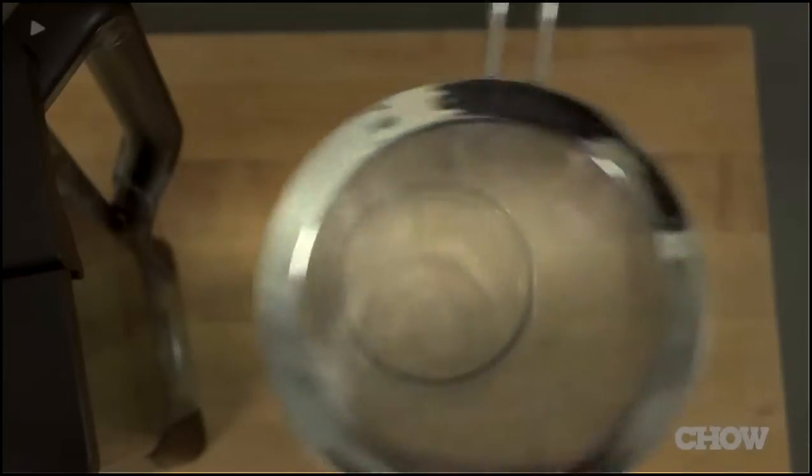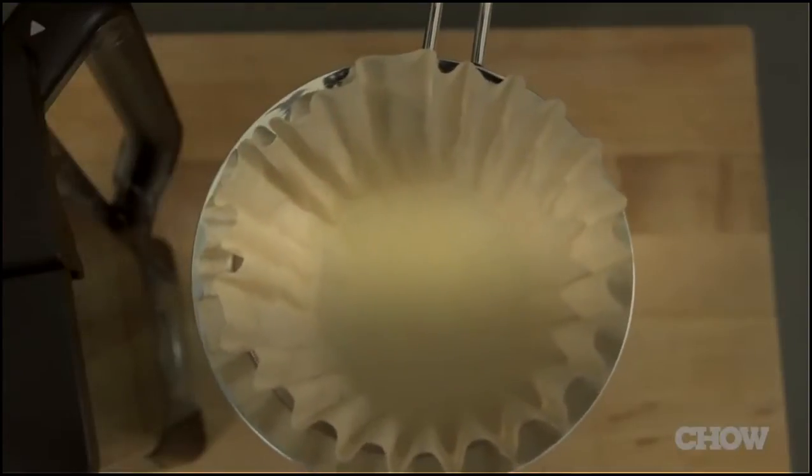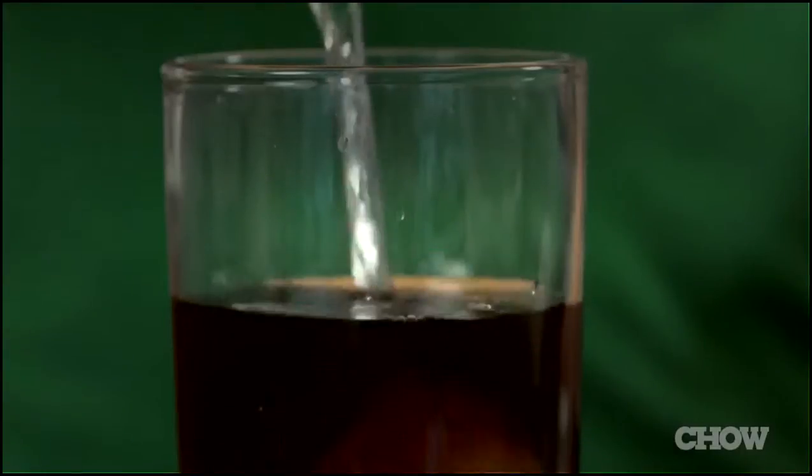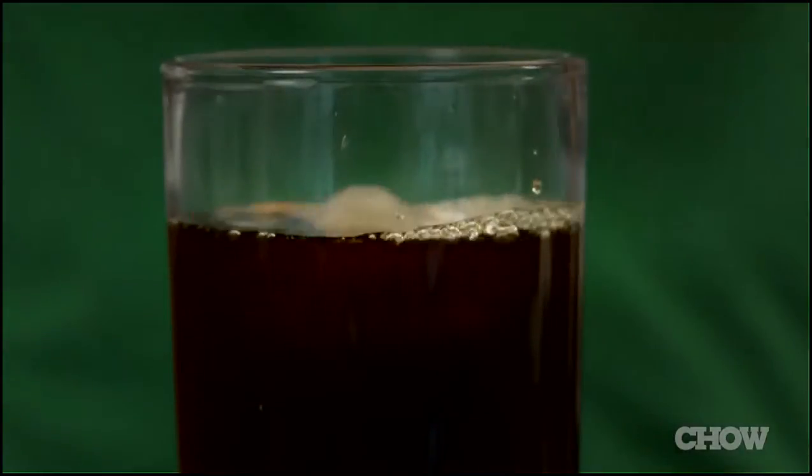After it has finished steeping, take a fine mesh strainer and line it with a paper coffee filter. Pour the coffee through in a steady stream and stop when you reach the solids at the bottom of the blender jar. Now you have a cold brew concentrate that you can dilute to your taste.